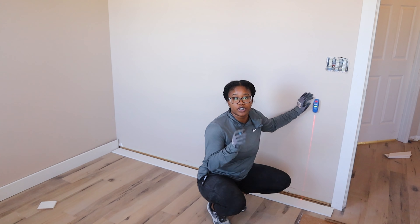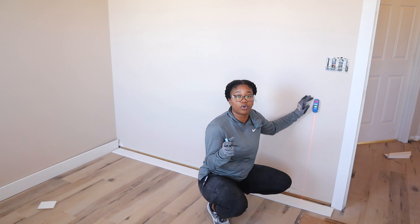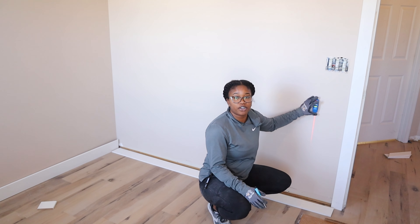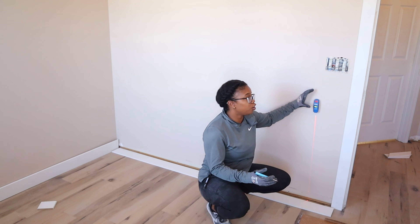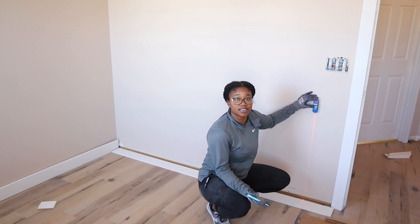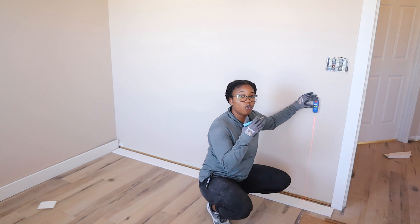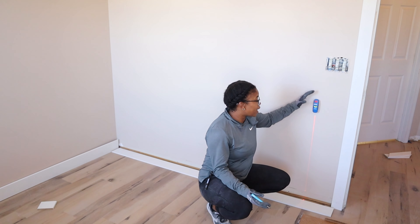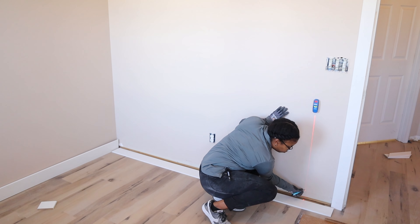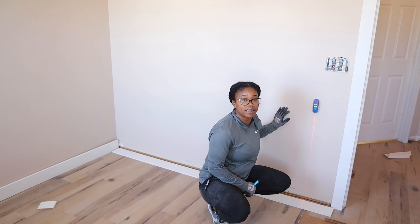When you're installing your baseboards it's really important that you find the studs in the wall so you can nail your baseboards directly into the studs. With this great magnetic stud finder, I can literally just move the laser around until I find the studs — because it's magnetic, the magnets on the back stick to the nails and screws that hold these studs into place. Now I know exactly where a stud is located, and the laser allows me to put a mark where my baseboards will cover it up.